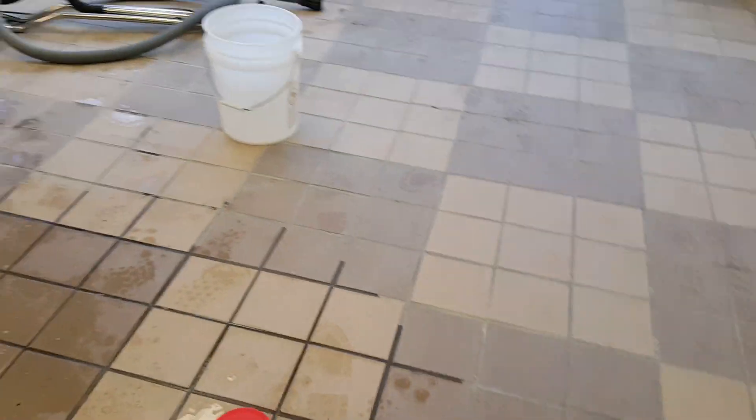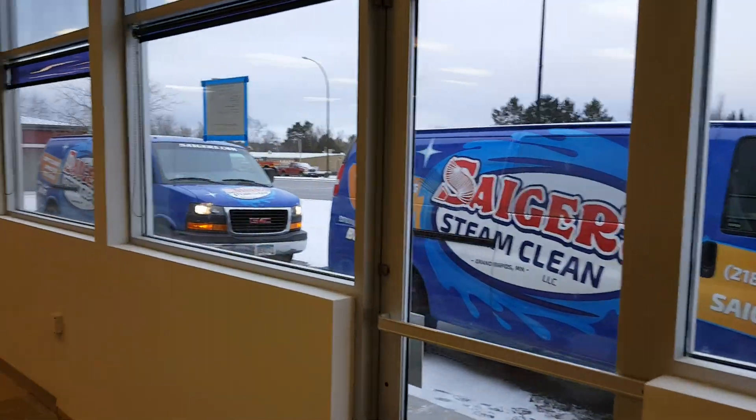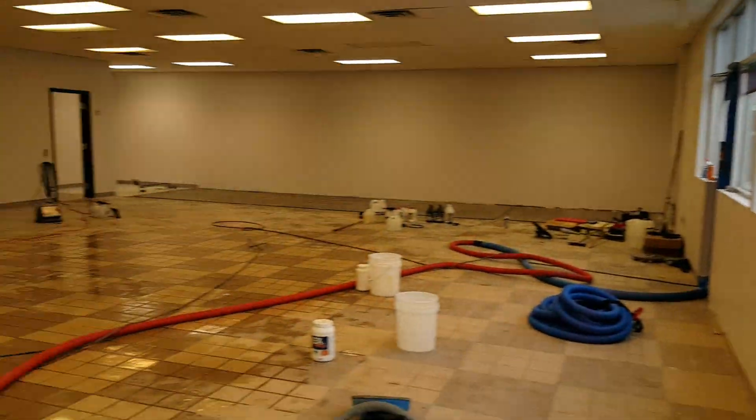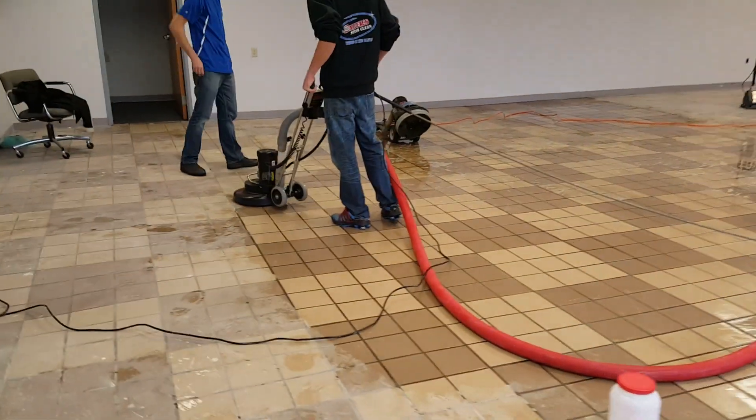Of course, we've got identical butlers outside. We're only using the same one right now to do all this first testing. So anyway, that's what we've got going on here today at Sagers.